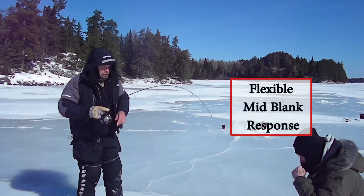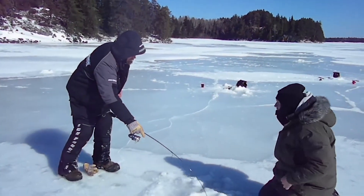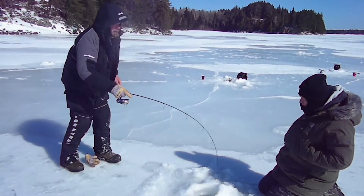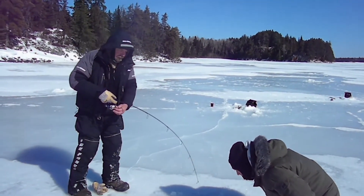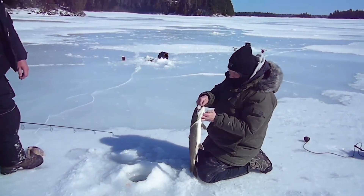It's a really good fish for sure. That fought 10 times as hard as that last one. Nice trout.